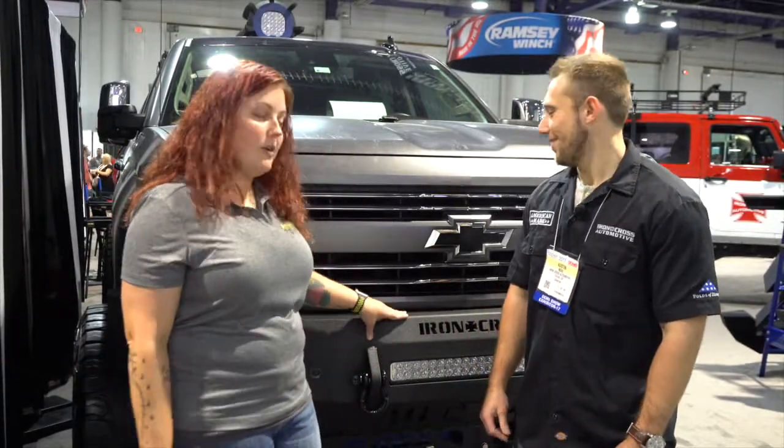Hey everybody, it's Heather from Midwest Aftermarket. I'm here with Austin from Iron Cross Automotive. He's going to tell us all about their matte black front bumper.